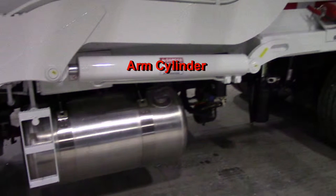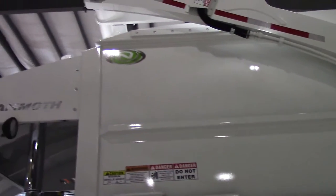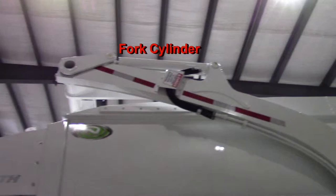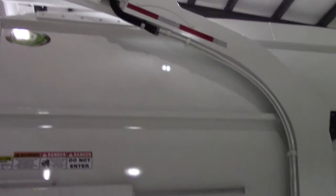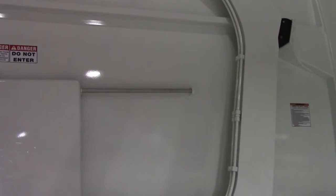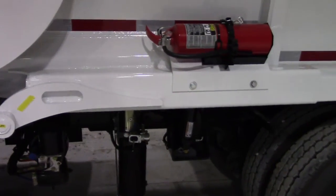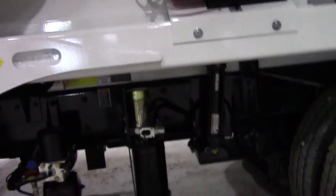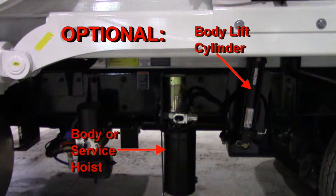Here you see one of the arm cylinders. And here you see one of the fork cylinders. Here you see our optional service hoist, sometimes referred to as a body lift. It has its own dedicated hydraulic power unit and depending on the chassis, it may be found elsewhere on the truck.